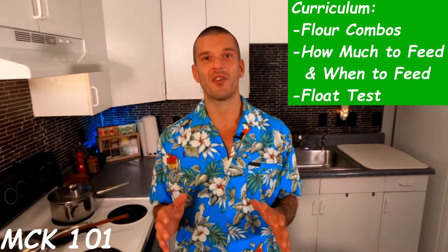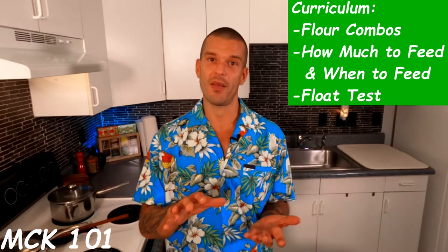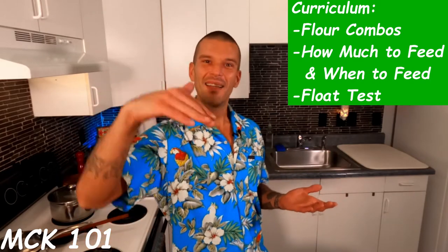Welcome to the low-budget MCK 101 classroom, where today we're going to learn a little bit about flour combinations that you can feed your sourdough starter, how much and when to feed your sourdough starter based upon your needs, and the float test. So let class begin.